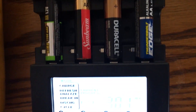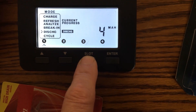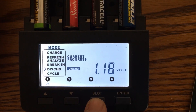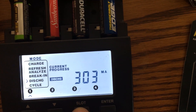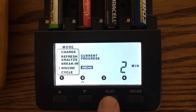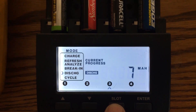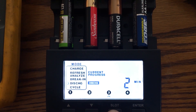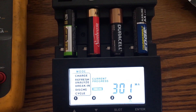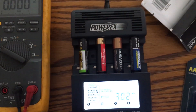I'll monitor all four and cut in and out of the video since this will take a few hours. Right now at the very start — slot one shows 4-9 milliamps discharged, about two minutes in at 1.36 volts under load. Slot two shows 6 milliamps discharged at 300 milliamp rate for two minutes at 1.3 volts. The Duracell slot is at 1.35 volts after two minutes. We'll cut back in at the one-hour mark.